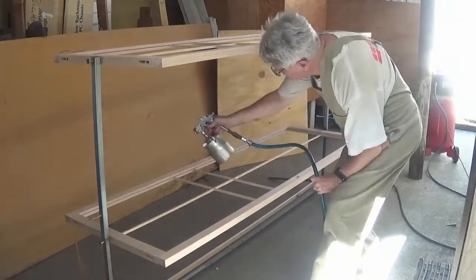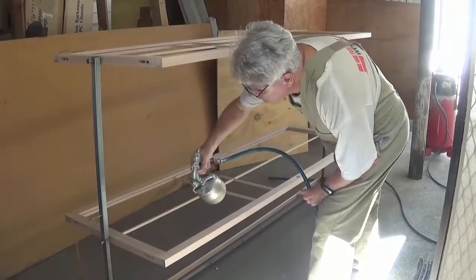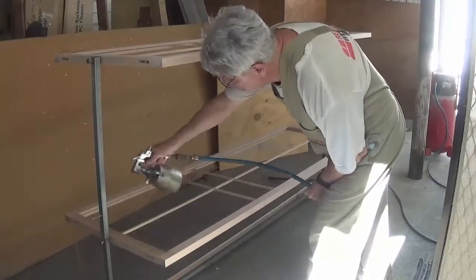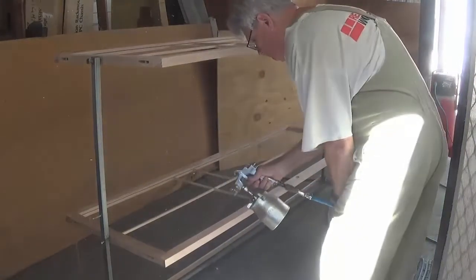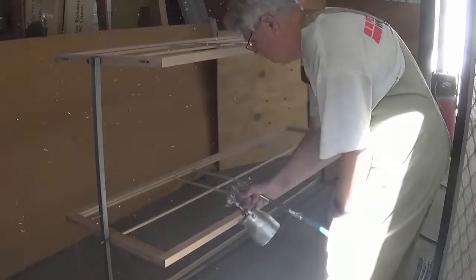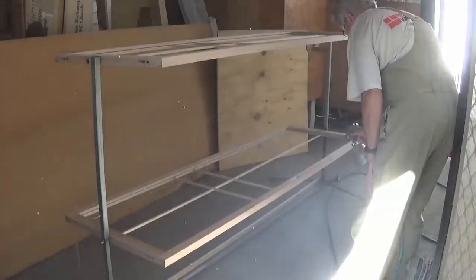You will see I spray them on a stand which I specially designed and made for the purpose — I call it my finishing rotisserie. It allows me to spray one side of the shoji and then rotate it and spray the other side. This gives me the ability to spray with the main face horizontal, which gives a better finish.